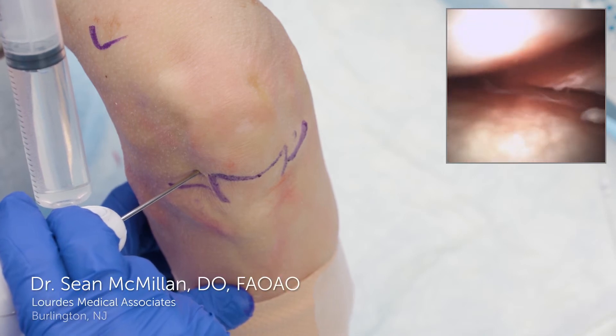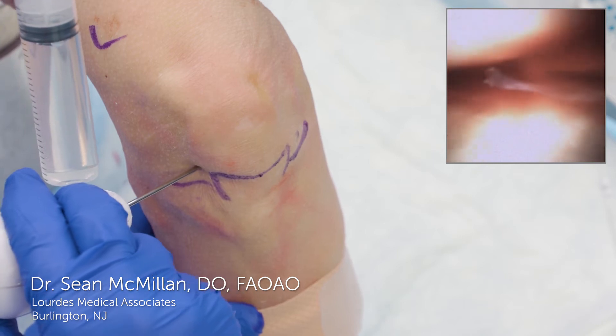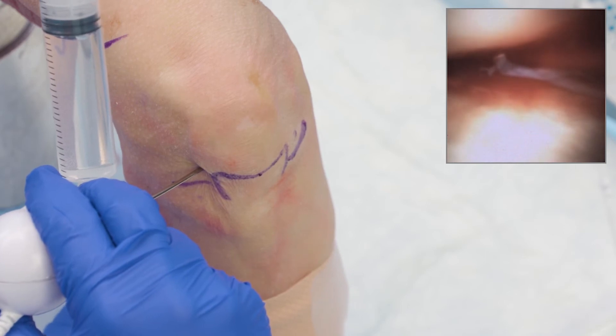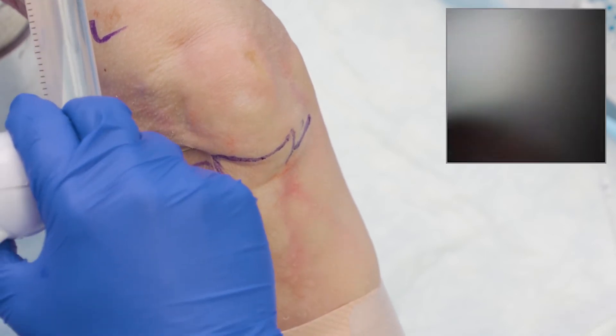When I want to get to the posterior horn, it's important to drive right to the little black triangle — the space that's there — and then I can start sweeping around to see my horn. Just like in real arthroscopy, movement of the knee and gentle movements from flexion to extension will create more visualization.